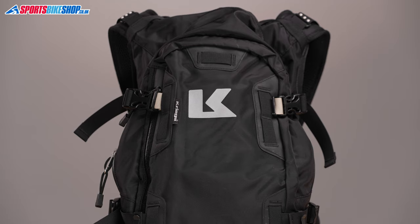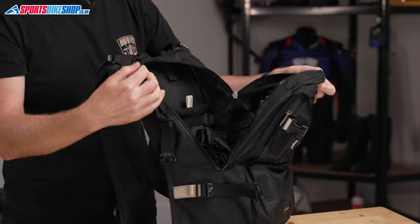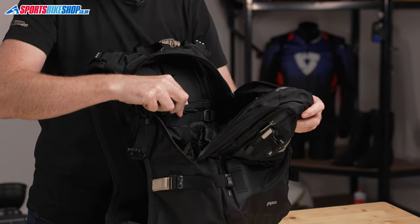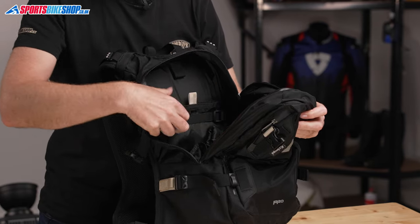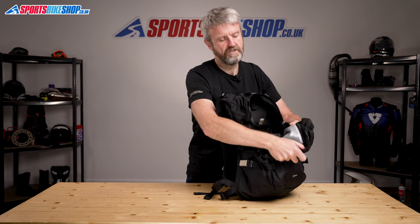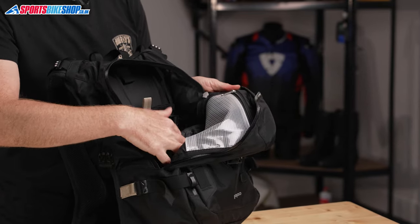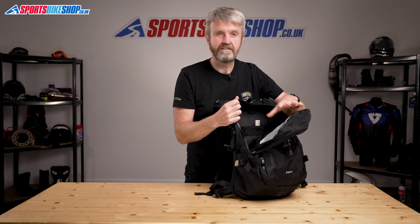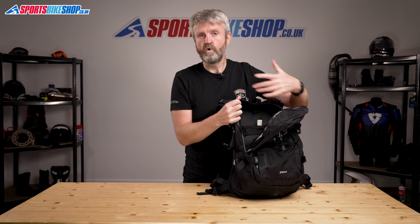Switching to the main compartment — there's quite a large, wide open space in here, but there are a couple of extra pockets as well. This one here is a compression pocket, so these straps pull it tight to either take up less room or to hold a hydropack in place. Then there's also a resilient pocket behind here, which is handy for keeping things you might need to get to in a bit of a hurry. The rest of it is entirely up to you how you pack it.